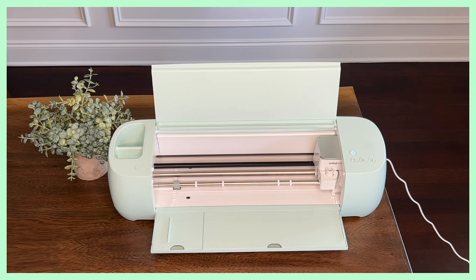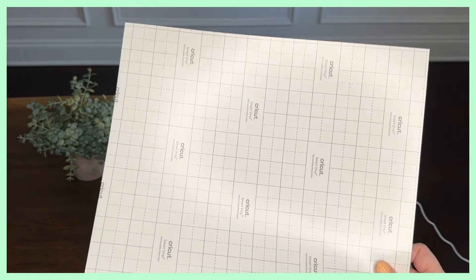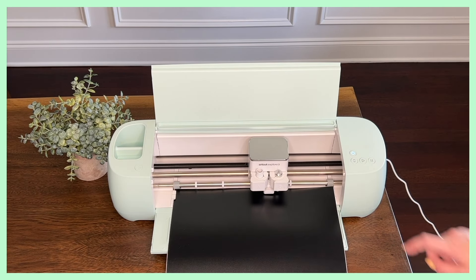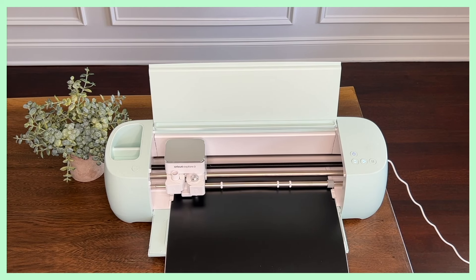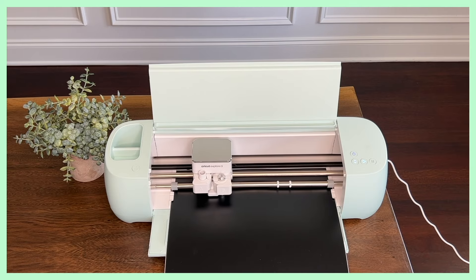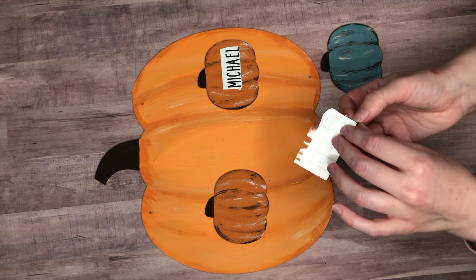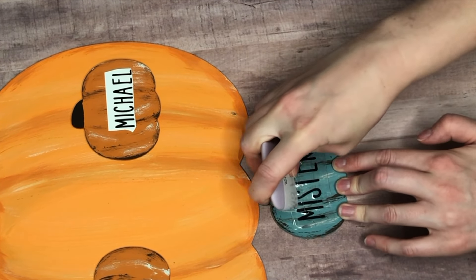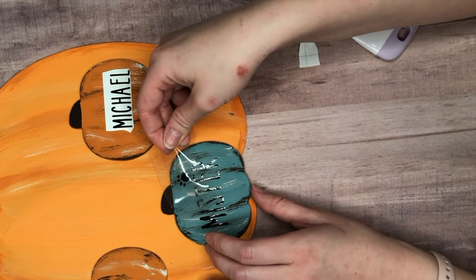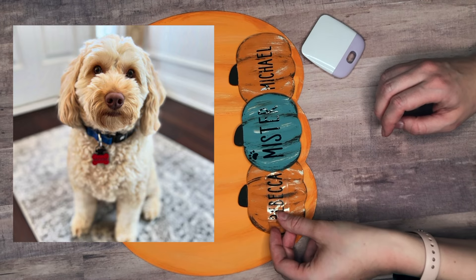This fall I'm using my Cricut to create more personal crafts — putting our names on the pumpkins is a super easy way to make fall crafts more special. I burnished the vinyl onto Cricut transfer tape, which I find is the best transfer tape I've tried, then placed it down onto my pumpkin, burnished again with my tool, and peeled it away to leave the lettering on the pumpkin. I also added a little paw print for our pup. If you don't have a Cricut, you could use a marker pen.